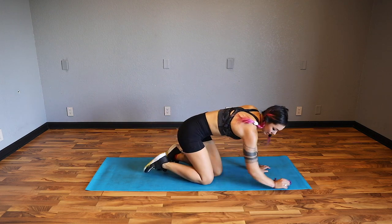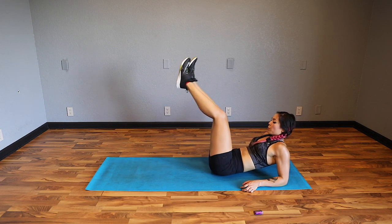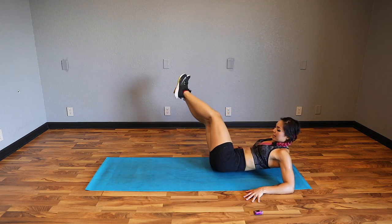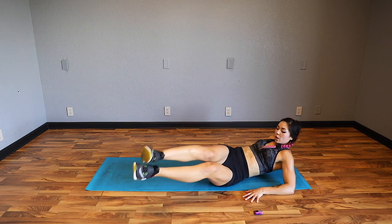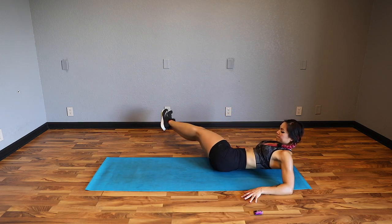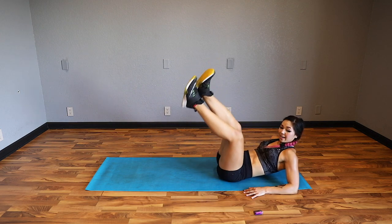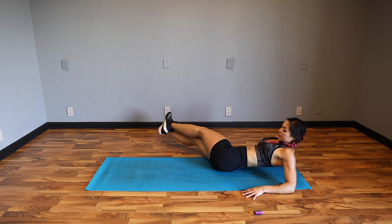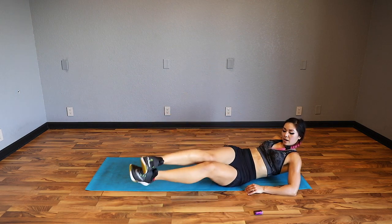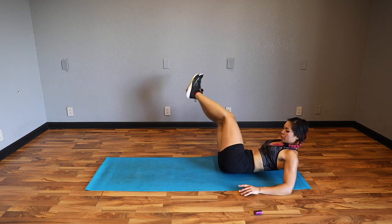Now you can see why we warmed up those wrists at the beginning. Come down onto the forearms. Legs are going to be up straight to start - we're going to bring it over into a rainbow. Rainbow and rainbow. If that's too much, bend those knees, but if you can, try to keep those legs as straight as you can. Use your breath - make sure you're breathing. 30 seconds. We're already halfway with abs. If you want more, you can always repeat everything, or repeat just the cardio or just the abs - it is your workout. Four, three, two, one.